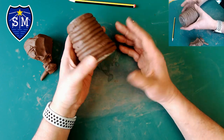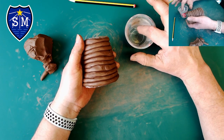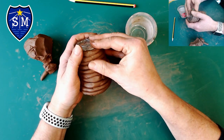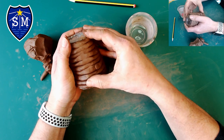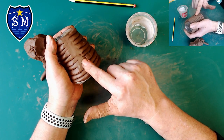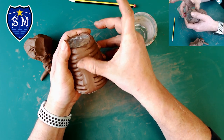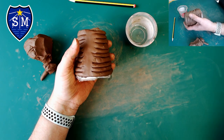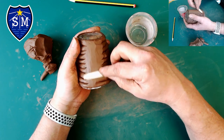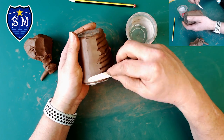Once you've got it all coiled, there are a couple of ways to smooth it out. The first way is with your finger — take some water, dip your finger in just so it's a little bit wet, then use your thumb to push the clay until it becomes nice and smooth. What I'm trying to do is fill up those cracks with clay. The other thing you can do is take a clay tool and go up and down the sides — this is much quicker and easier to do.